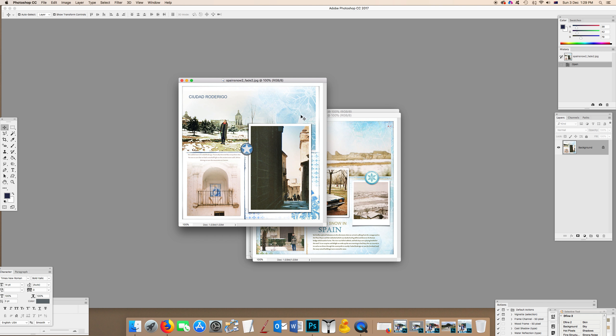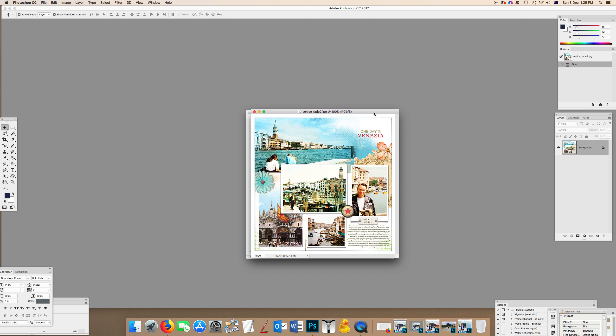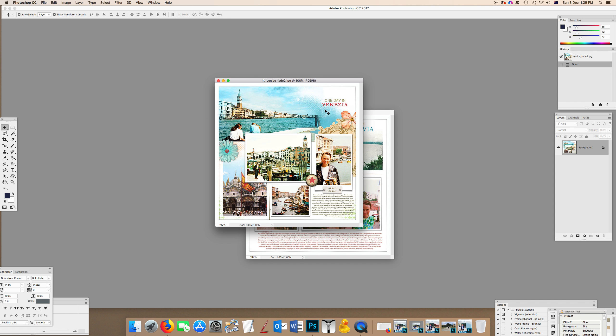Here in Spain when we were surprised by snow, I used very soft patterned paper and gently erased a little more of the faded photo spot into it, using that paper basically as the background of the page. Here in Venice, I made the photo spot mask a really bright blue, clipped the photo to it, and then erased a little more around the edges with a very soft brush.